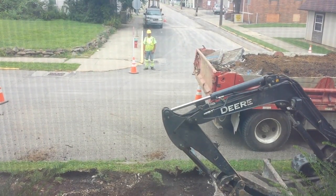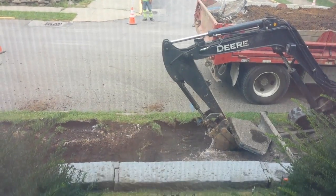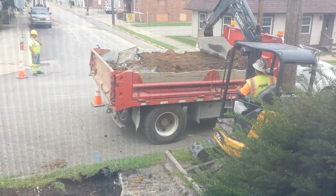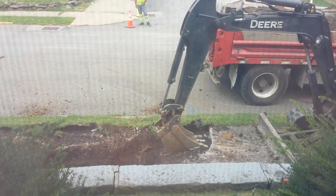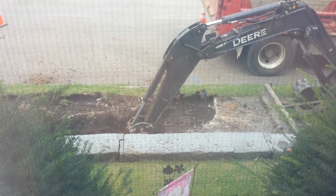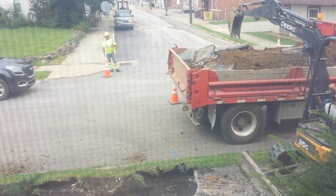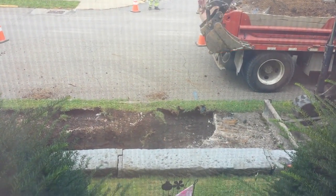Guys, the next couple of videos are probably going to be loud as hell, because this is going on right outside the window. The gas company has decided they need to replace all the gas lines on my street, and, well, you get the idea. So I apologize for the slamming and crunching noises that you are about to hear.